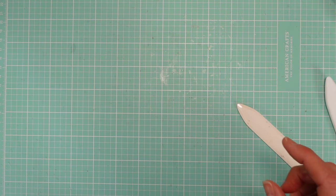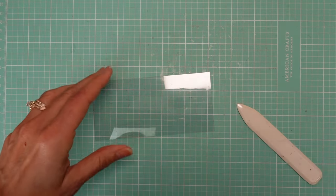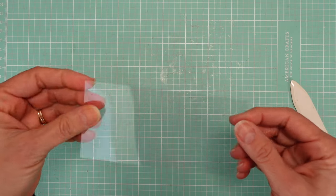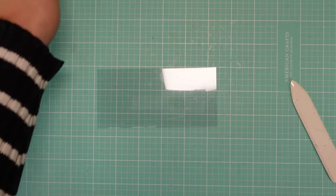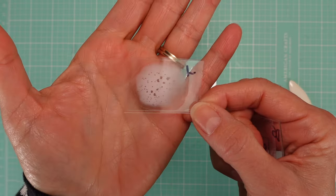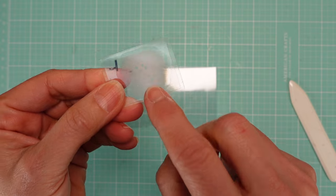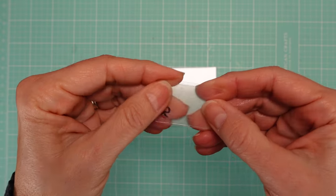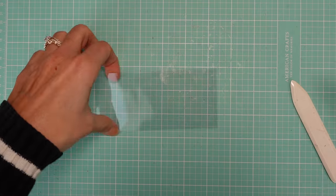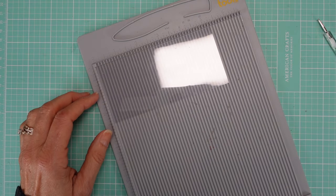Now let's do the top lid. For the acetate, the best glue to use is a double-sided dry adhesive. I tested a lot of different ones — if you use liquid glue it glues but looks messy. Even a clear-drying liquid glue still shows. The dry double-sided adhesive shows just a little bit, and we're going to cut the sides so only a tiny space of the glue shows.